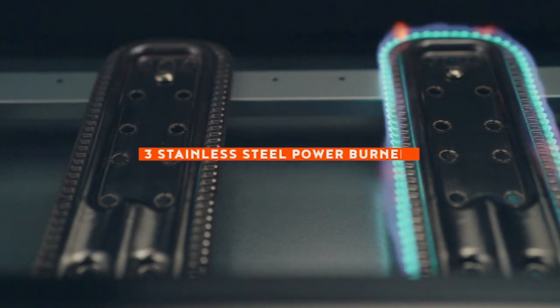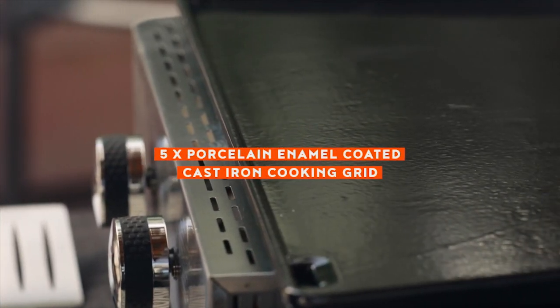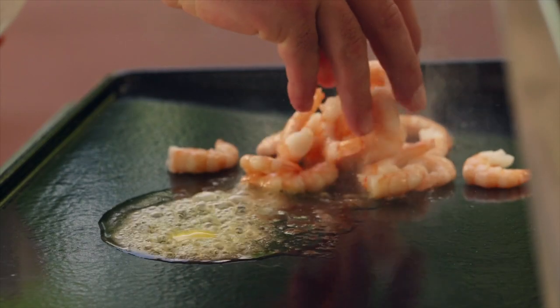Three durable stainless steel power burners generate 8,000 BTUs, combining to offer 24,000 BTUs of searing heat. That spreads instantly across the black 5-time porcelain enamel coated cast iron cooking surface to add extreme and even heat.